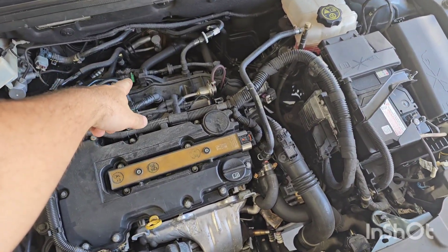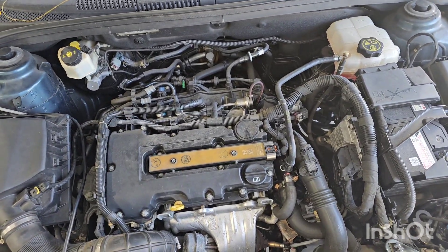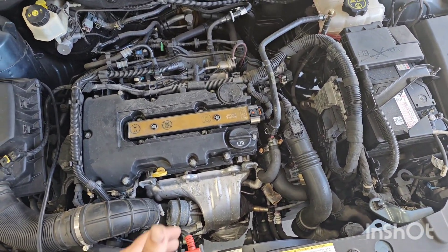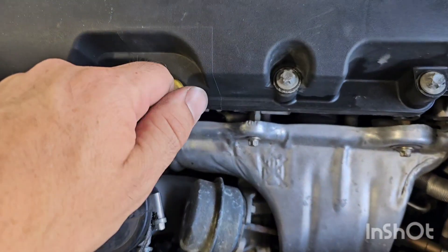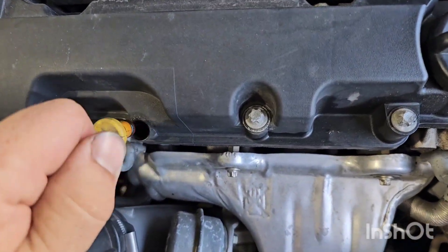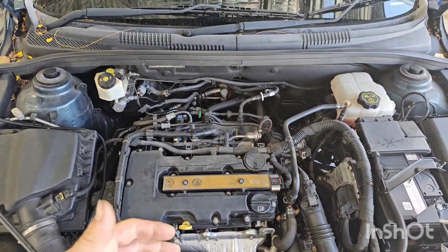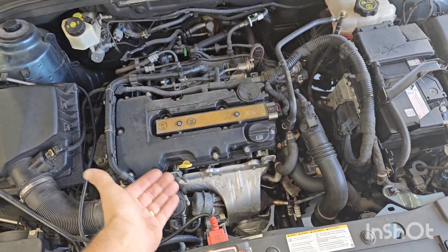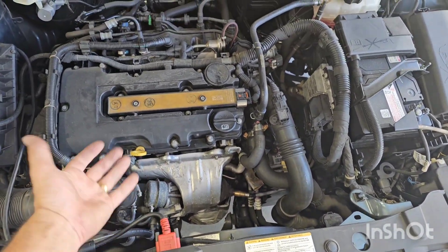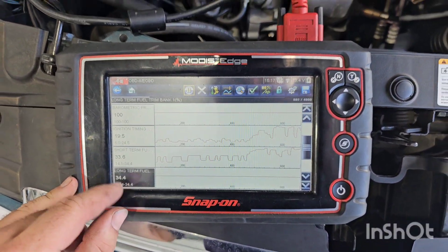First thing we did was check our EVAP solenoid — that's all fine, it's not breathing from the tank, which would also be unmetered air. Next I was listening around the engine bay, could hear a hissing noise, and I pulled the dipstick cap — if you listen to this you can hear that sort of purge noise. Some cars do have vacuum into the crankcase, but that's quite a lot of vacuum. You can hear the engine sort of splutter when I do that, and essentially our trims are even more now — 66, 67.